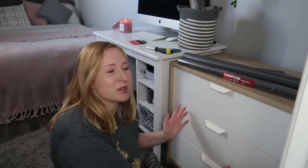Hello, welcome back to my channel. There's a really good reason why I am sat on the floor today next to this beautiful Ikea cabinet.